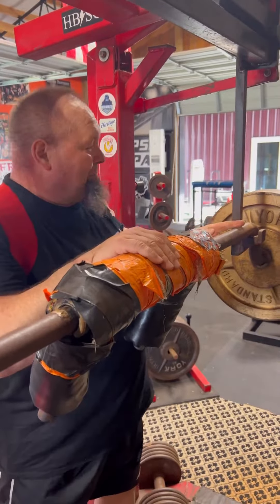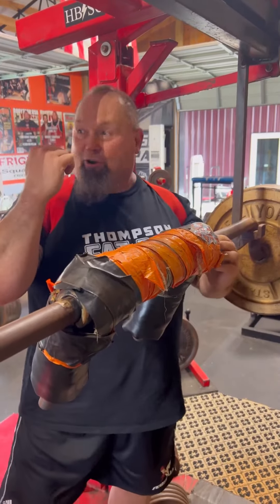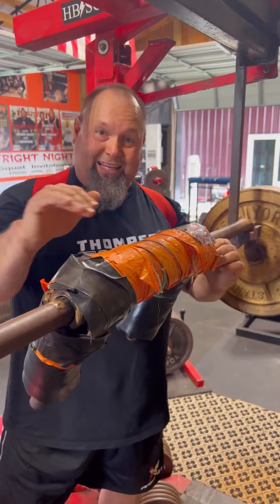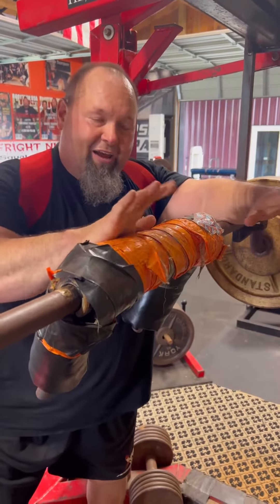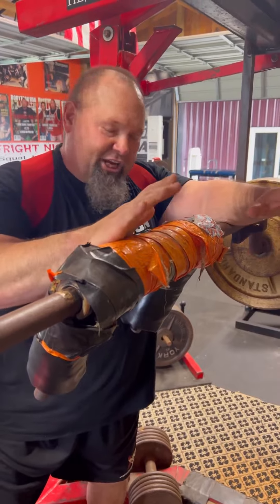We never ever put bands on here and hook them to the front of the rack. Don't do that with this bar, don't ever do it. Another thing we don't do is we never band this bar to squat. Just chain only — chain or nothing at all.